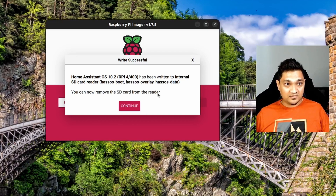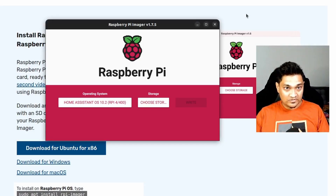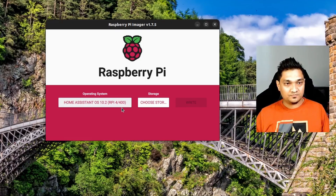The write has completed and Home Assistant OS is now on the SD card. When I press 'Continue' it will eject the card. Now, after writing the OS, the simplest way to connect to the network is by using a LAN cable. But if you want to connect using Wi-Fi, we need to provide Wi-Fi credentials. This is possible on Ubuntu and Windows, but doing this on macOS I haven't figured out yet because I can't mount the drives written to the SD card.